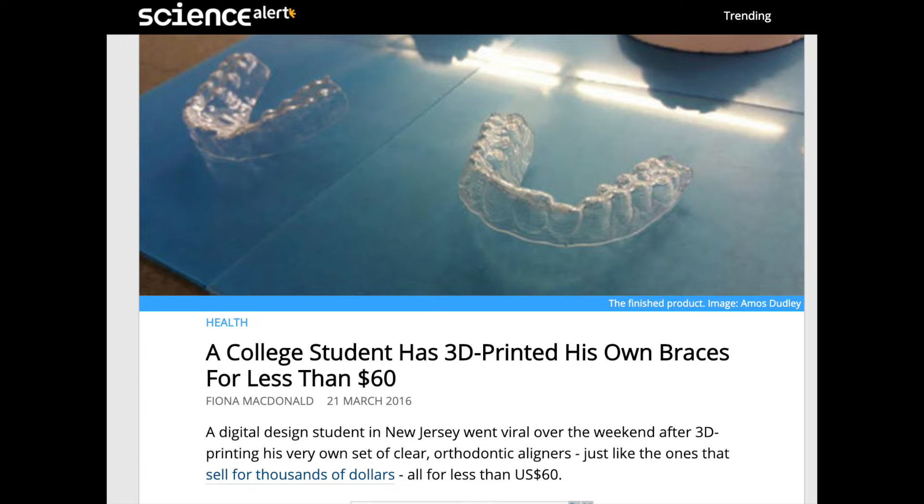Welcome back. Today's video is going to be as if you're a child and your parents would always tell you to learn from my mistakes and don't make the same mistakes. I don't assume anyone's going to make the mistake I did, or even try this, but out of curiosity I was reading an article last year describing how a college student fixed his teeth.